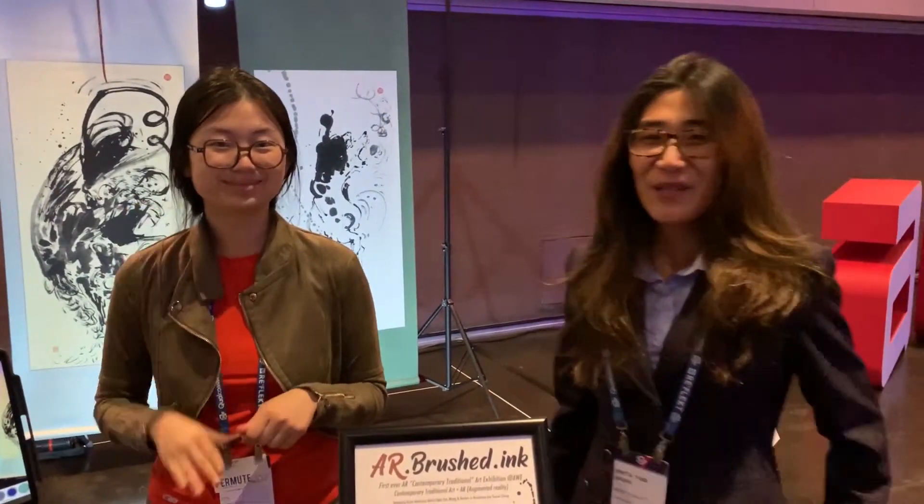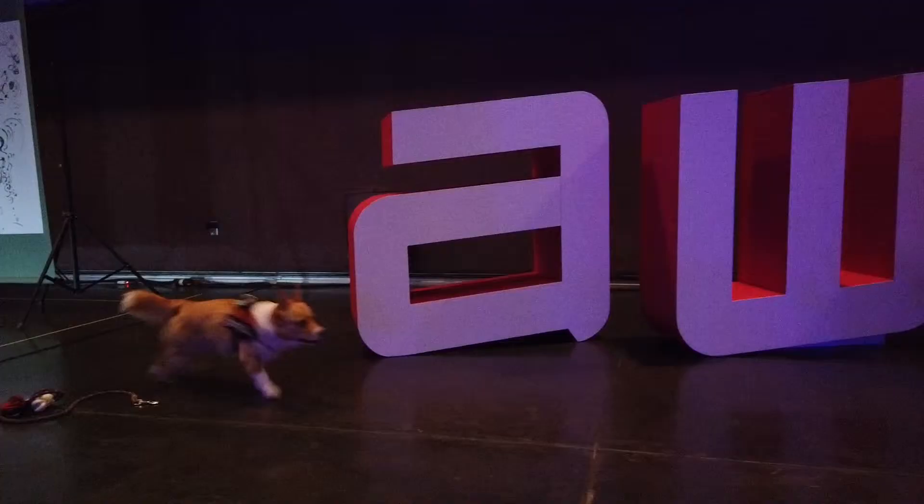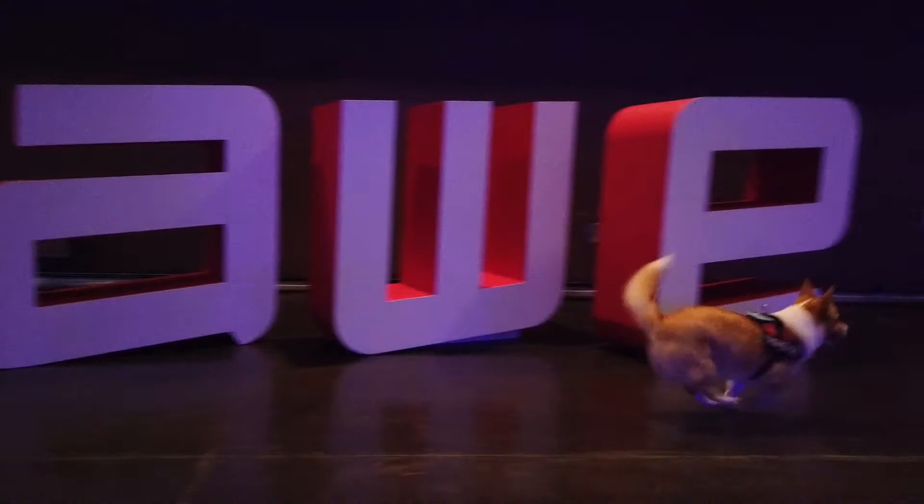Created by new media artist Aina Yosin-Cheng, in collaboration with traditional artist Anita Yan-Wang, debuting at the 10th Annual Augmented World Expo in 2019.